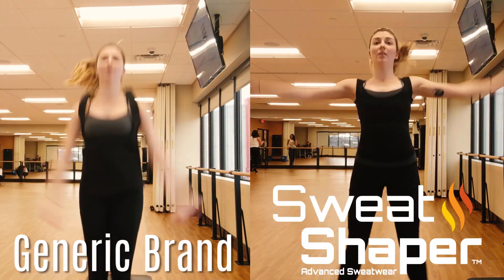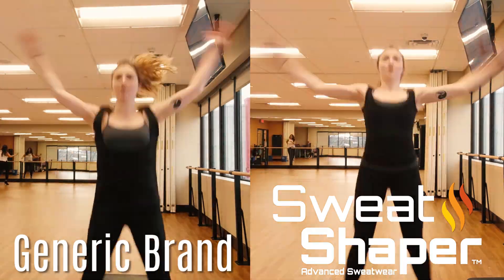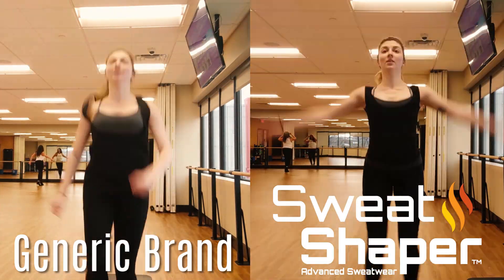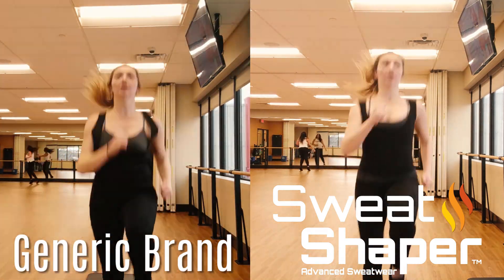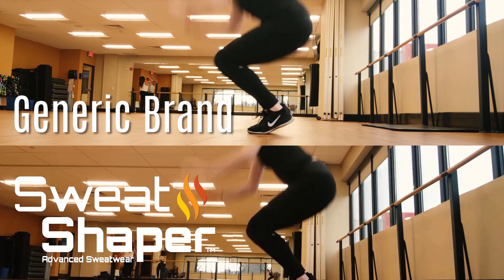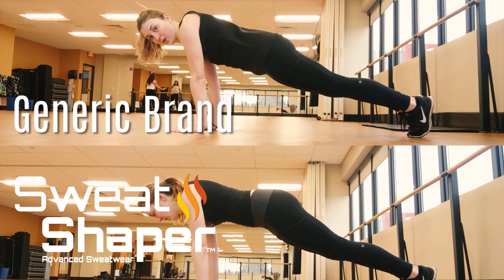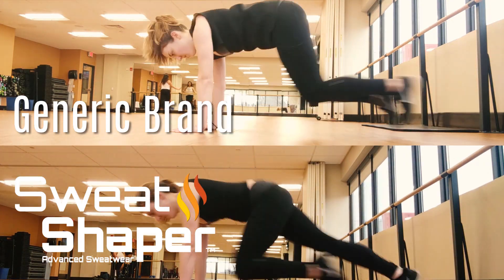I did a lot of cardio today just to build up a sweat. I did 50 jumping jacks, 60 high knee runs, 10 burpees, held a minute plank, and then did some mountain climbers. From this quick workout I built up a bit of a sweat.